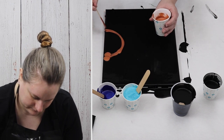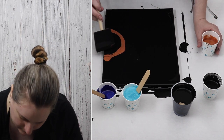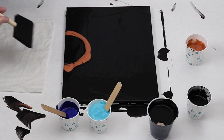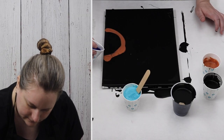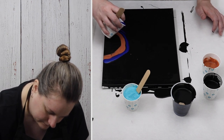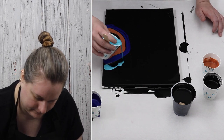As you can see, with the copper I just started putting it down kind of in a half circle so that the black will still be visible right in the middle area. Once I had the copper down I then started adding my dark blue and my light blue.